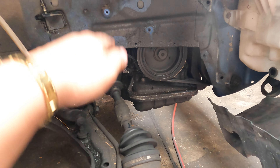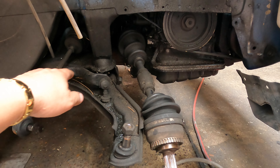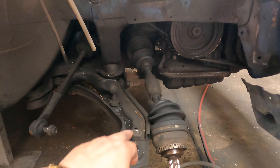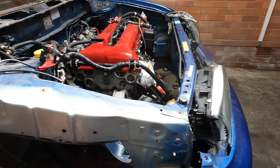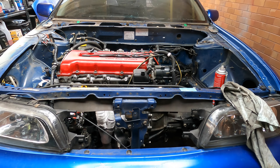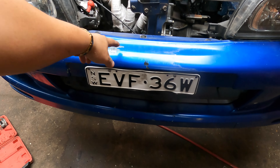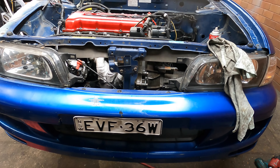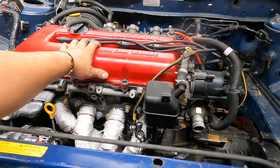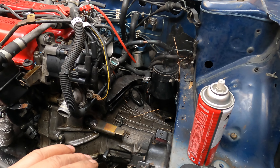I should have put the whole engine down with the cradles, the whole lot. But unfortunately I cannot do it because we don't have the hoist - if we chuck it up and put it down we cannot lift this one back up, so we cannot pull the engine out that way. So we have to do it bits by bits - pull the engine out separately and the cradles come out last.